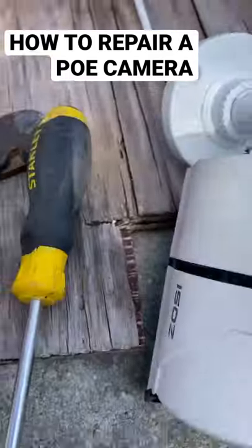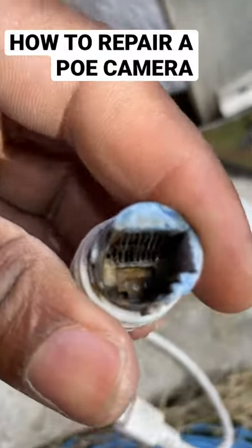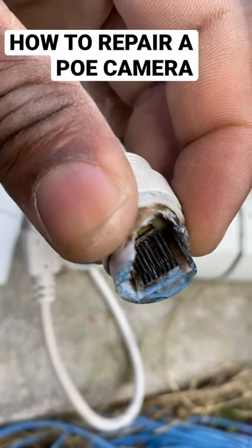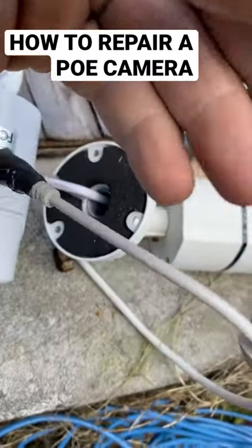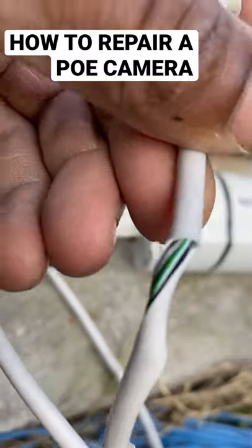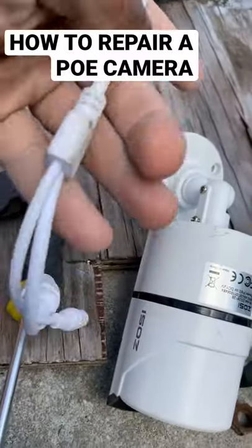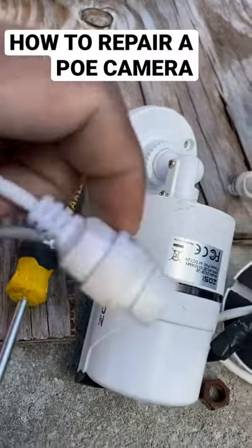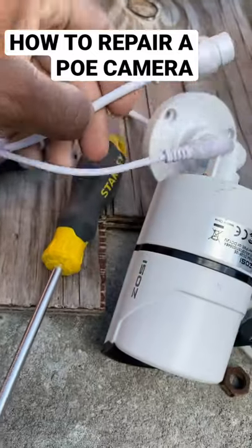Alright, so what we got here is a damaged camera. It's a POE camera that is damaged. So what we're gonna do is cut this off this camera. This camera is coming on but it displays a bad body. So we're gonna use this body to power the camera. When that body is good, we're gonna cut this.